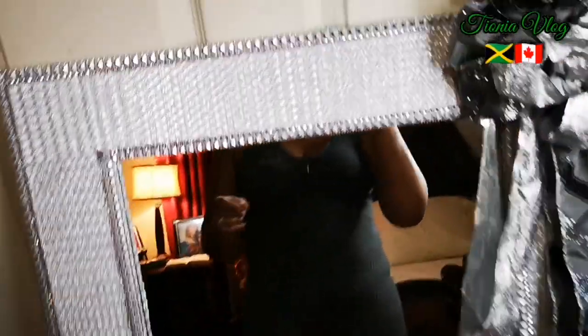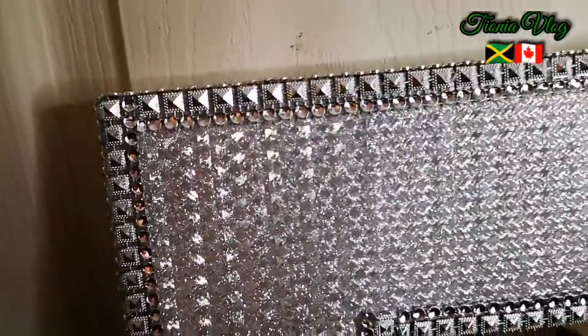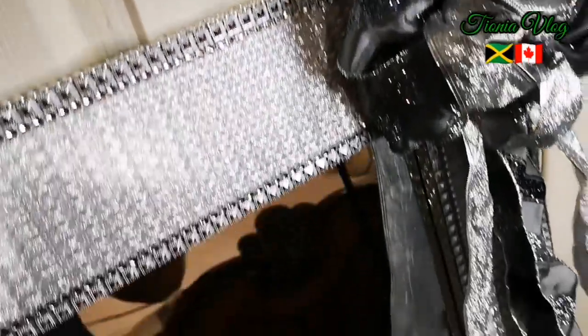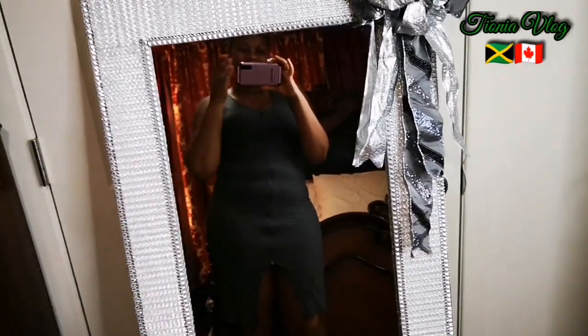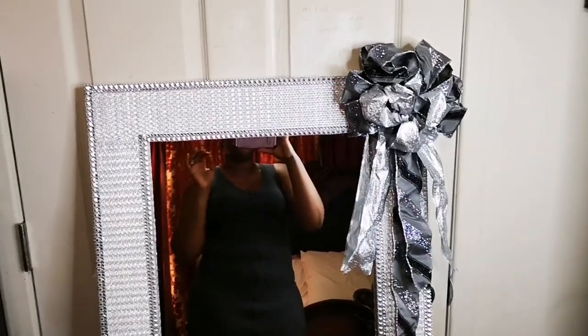Beautiful and nice. A little bit up close - there you have it, so beautiful. I'm super excited about this mirror. Super glam, super nice, to the floor. Alright guys, love upon me and I love upon you. Bye guys! There it is.